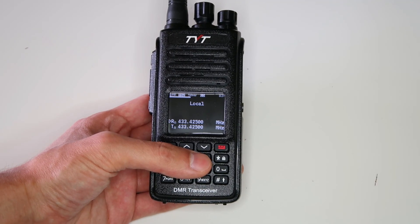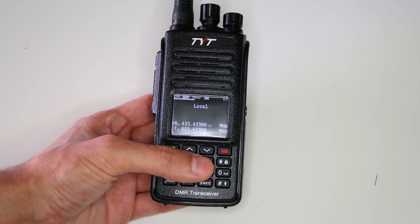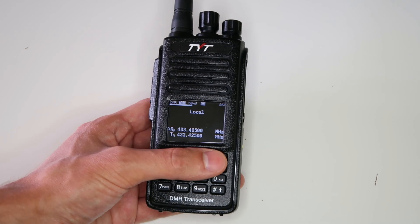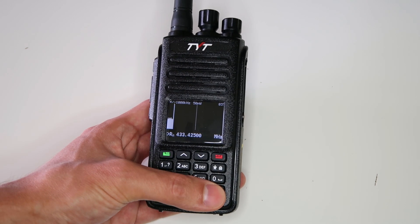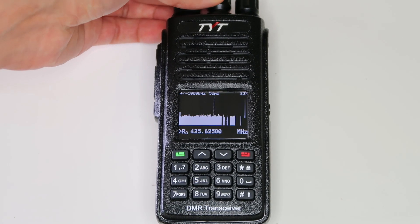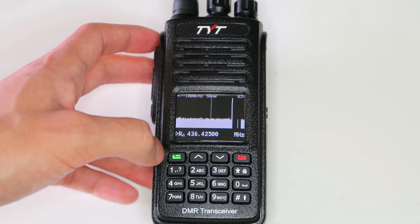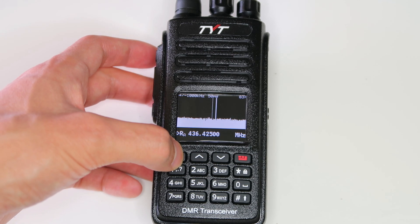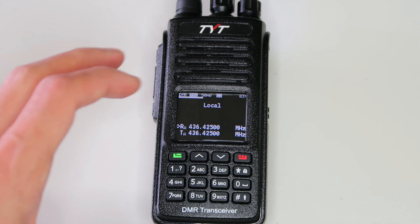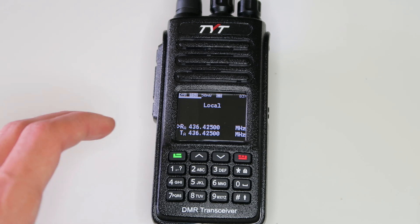Probably the coolest of these features is the ability to show a band scope, like you've traditionally only found in much more expensive radios. You just switch into VFO mode and then hold the hash button and up it comes. You can scroll around with the channel selector knob, then just press the green button to select the frequency in the middle of the screen and the radio tunes to that frequency. It makes it much easier to find new frequencies if you're using the radio more as a receiver or scanner.